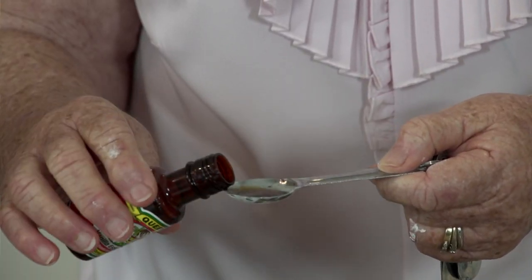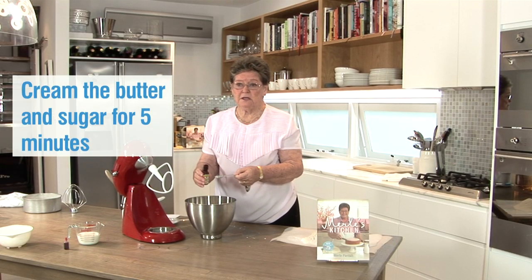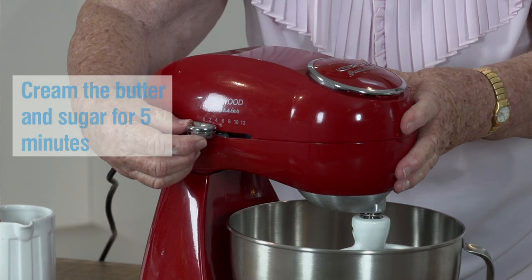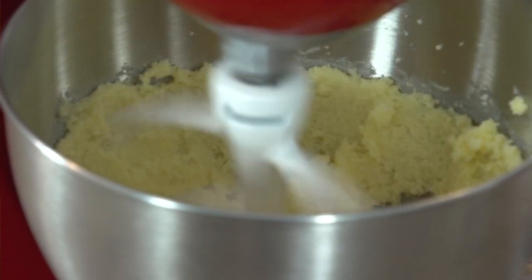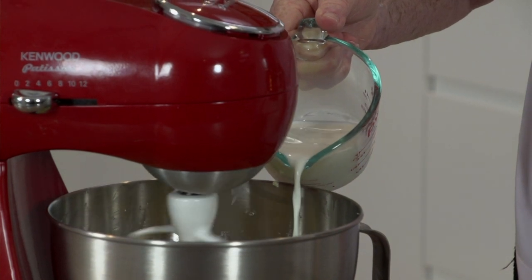What I'm going to do now is add a teaspoon of vanilla to the butter and sugar so it will mix in as the butter and sugar is creaming. Halfway through I add half the milk, which helps the sugar to dissolve quicker.